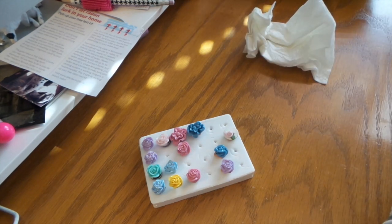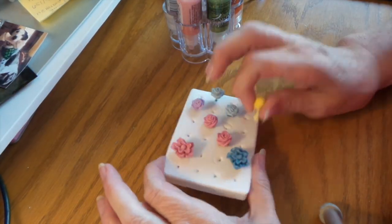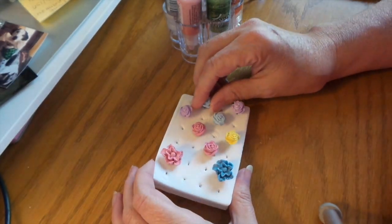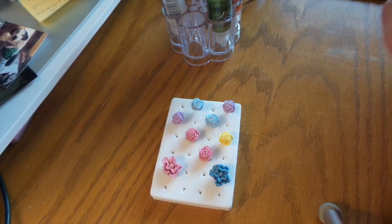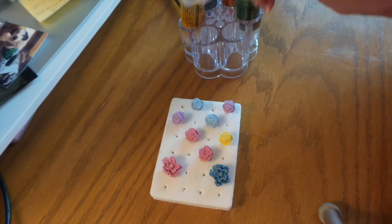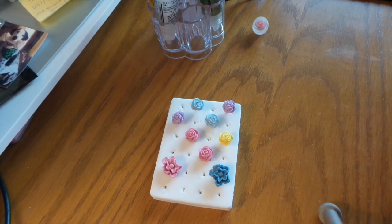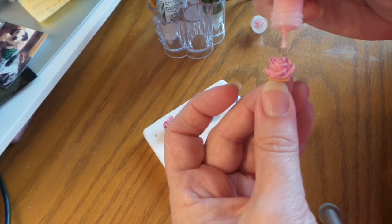They're all dry now — I went and had lunch and ran some errands. So now I'm going to put stickles on. You don't have to, but this is diamond stickles — if you just had that one you'd be fine. But of course I've got all different colors. So I'm just going to put a little here.